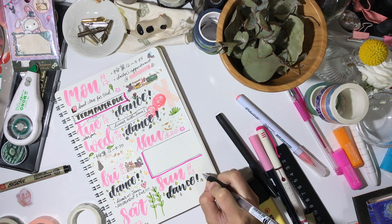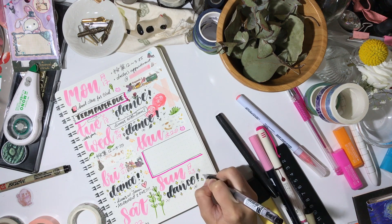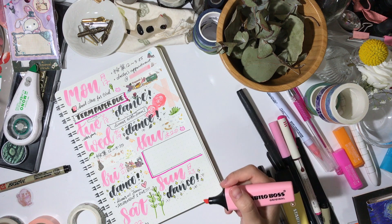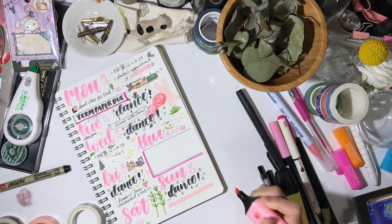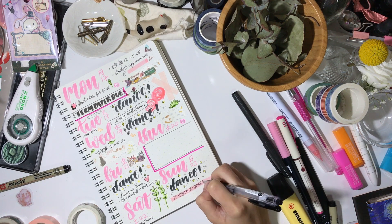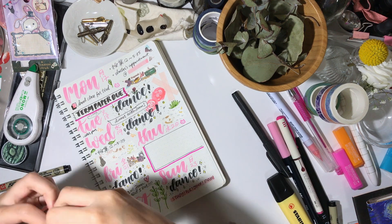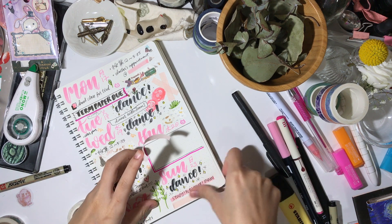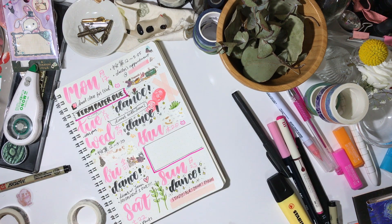By the way, my favourite highlighter right now, as you can tell from this video and the last, is the Stabilo Pastel Pink highlighter. I really like how it looks on paper, even though it kind of pulls at the end. But if you swipe your highlighter really, really fast, you can maybe avoid that. It looks really, really good — I really like this shade of pink and it reminds me of candy.